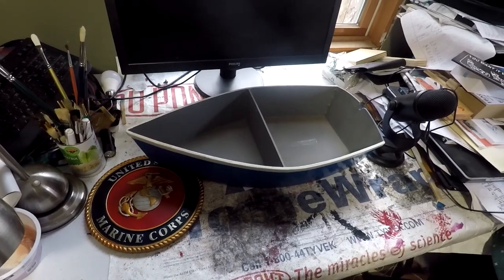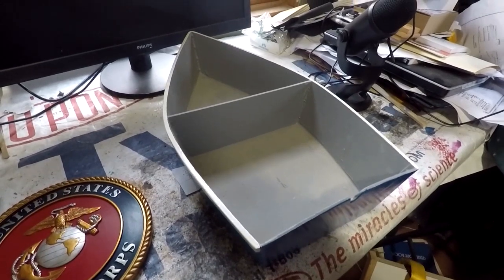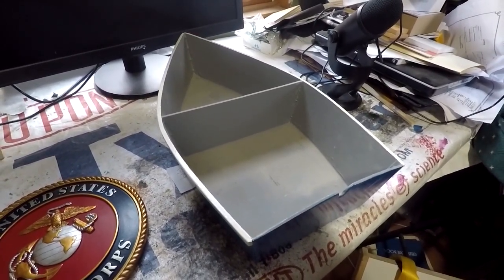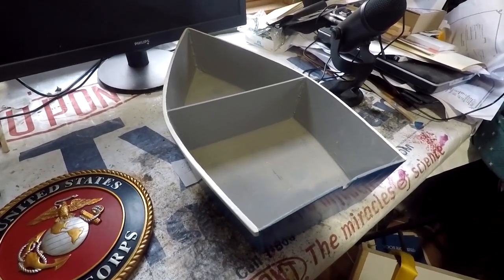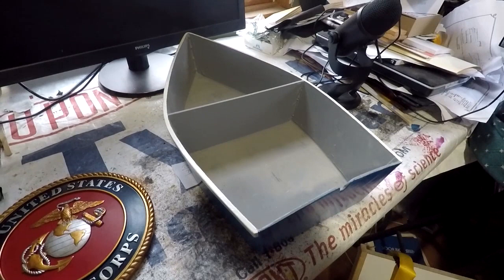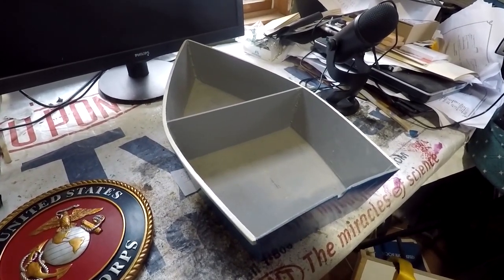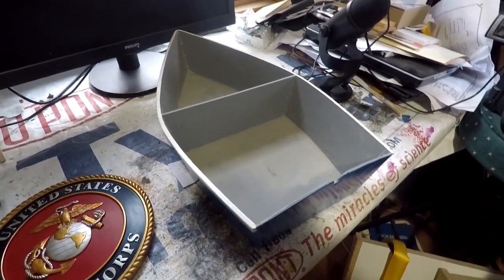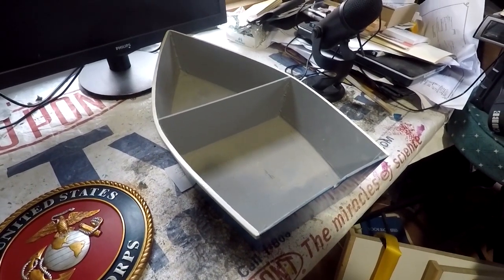You can get it at most lumber yards, and it doesn't take too much time to build. It'll give you a good representation. This is only showing hull shape — it's not showing thwarts or any interior fittings. The whole purpose is just to get hull shape so you can see what it's going to look like. At quarter scale it gives you a pretty good idea, and you can even take measurements off it and just enlarge them for full size while you're building the real boat.